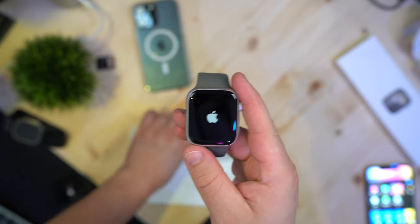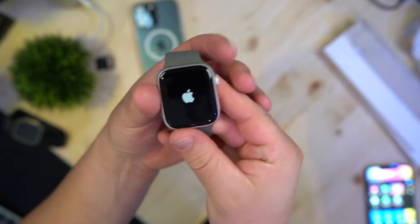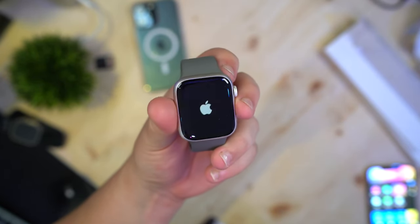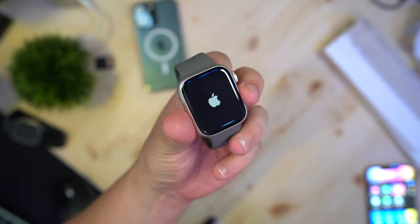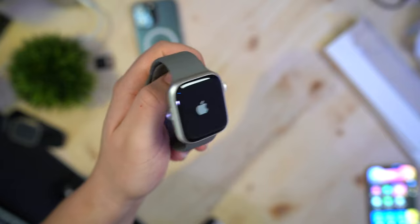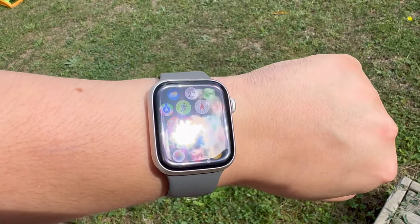This is the Apple Watch Series 9, but I wouldn't blame you if you mistook it for the Series 8. That's because the Series 9's biggest changes are invisible. That includes double-tap, a new gesture for performing certain actions by tapping your thumb and index finger together.